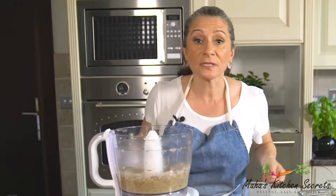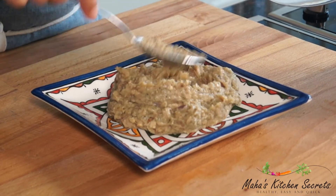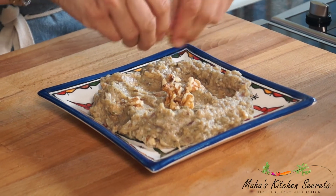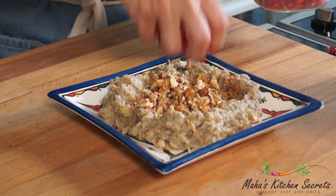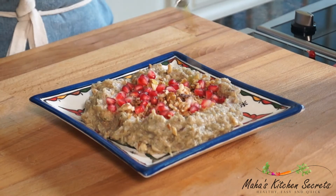That's ready for serving. I'm gonna finish with some walnuts, fried onions, and pomegranates — my favourite. This is the dip ready. You can enjoy it hot or cold. Try it.